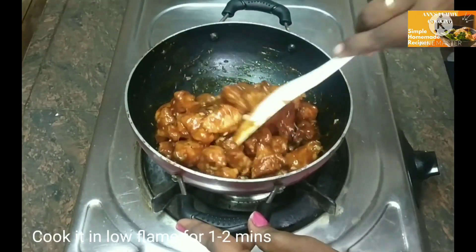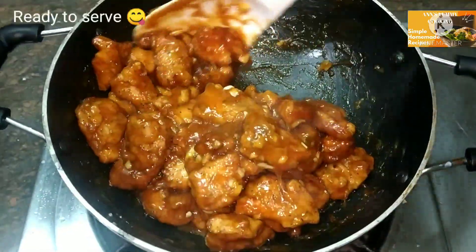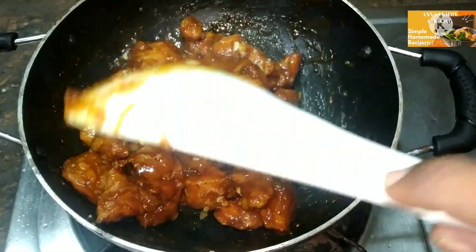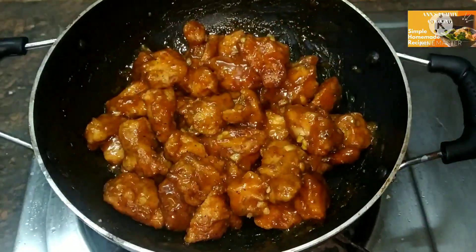Now let's prepare the orange chicken. Finally, we will make a different orange chicken — we are ready now. We are going to serve the recipe.